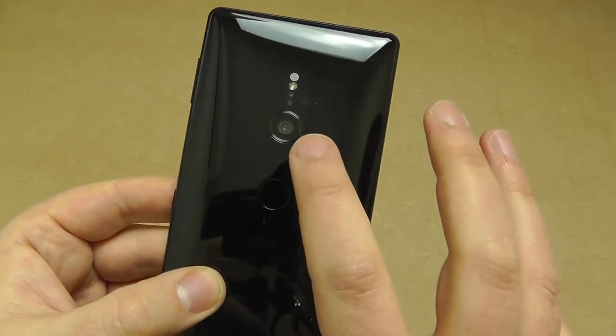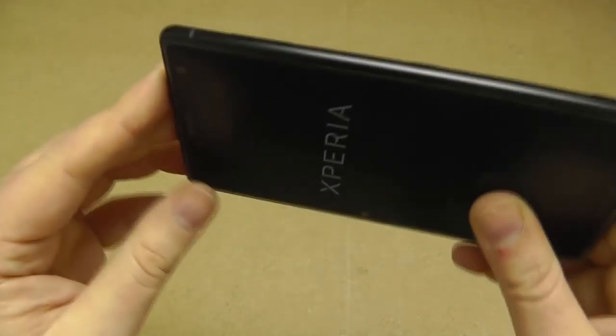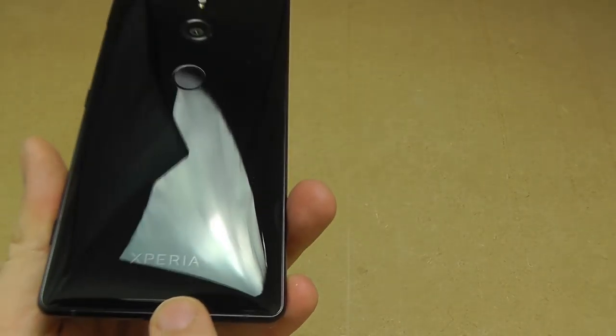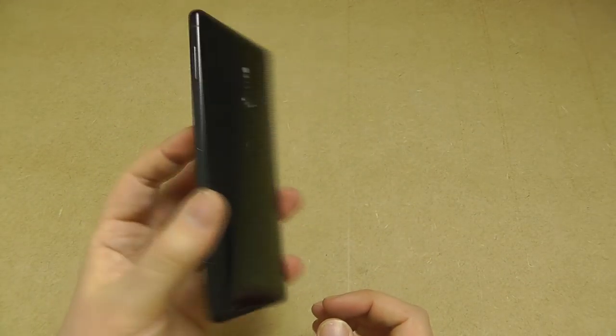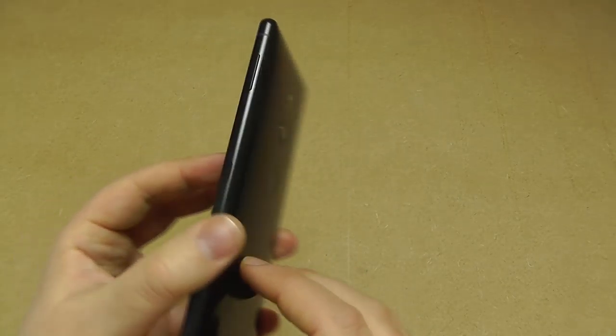Sony have centralised the camera on the back of the phones — they used to be offset. The central position is much better for taking pictures, helping you get your alignment correct. Just visible in this glossy back is the Xperia branding as well. There are a few other colours: a petrol/deep green with a kind of oil slick effect, a blue, and a silver model. This one is the deep black or liquid black.